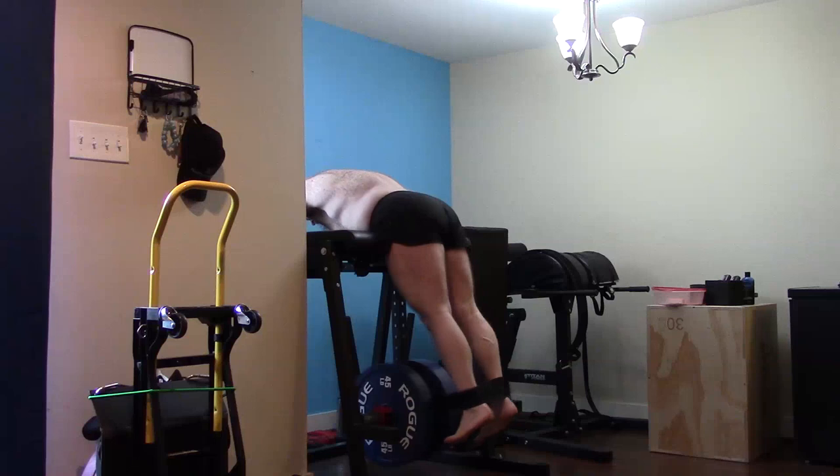Overall a good workout, really happy with it. Let's see if we can get a squat PR of some type this coming week. I hope it's been informative and I'll talk to you guys next time.